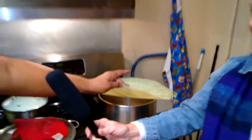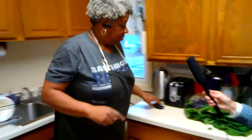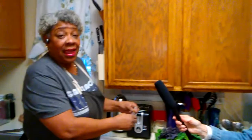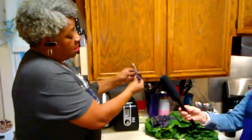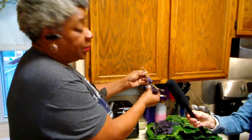So that's number one — get your turkey tails ready and put them in a pot. Last night I also prepared my greens, because prior preparation prevents a poor performance. I took the vine out of the stem to prevent them from being bitter.